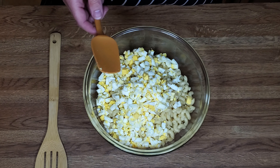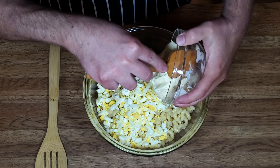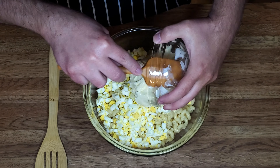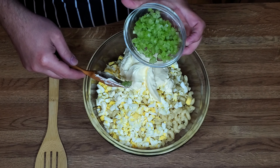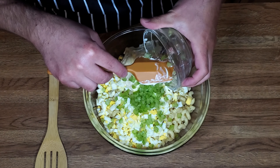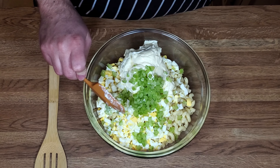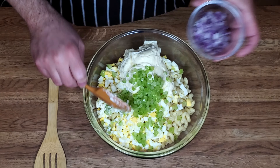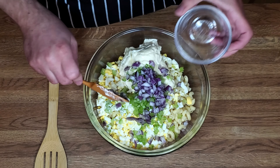Now we have to have a cup of mayo — get that all in there. We have a half a cup of finely chopped celery. Got some vegetables going on. A quarter cup of red onion, chopped. It's going to give it some color and some spice.